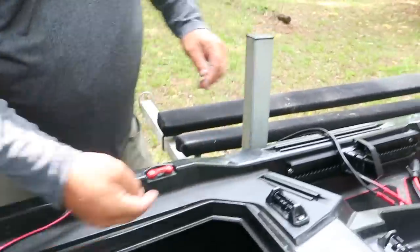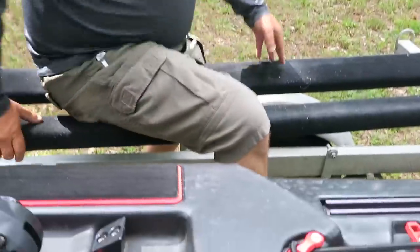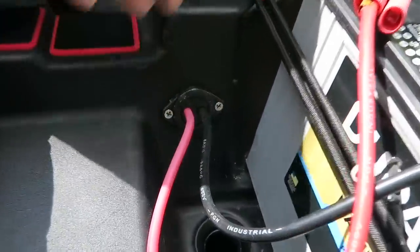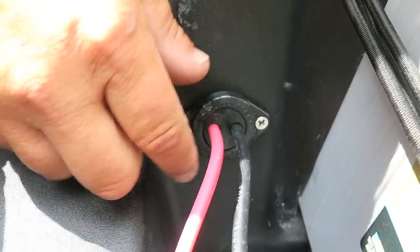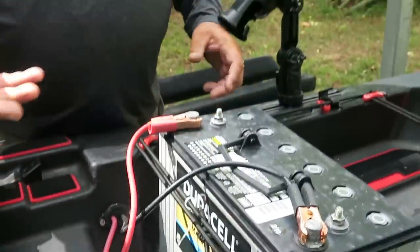We ran the wire all the way through the hull to the back side using the Yak-Attack through-hull wiring kit. It's very clean and sleek, doesn't stick out too far. You just drill a hole, drop it through, and there's a rubber spacer that seals everything up and keeps water from getting in. We put two simple gator clips on the ends — those are temporary; I'm going to get proper mounting bolts installed soon.